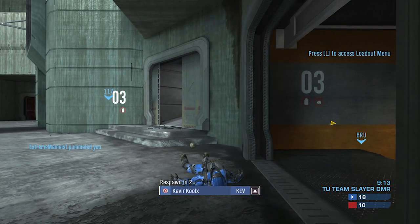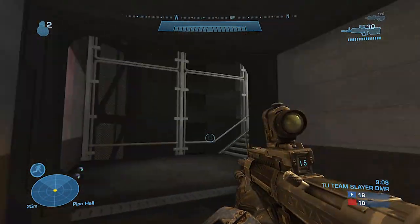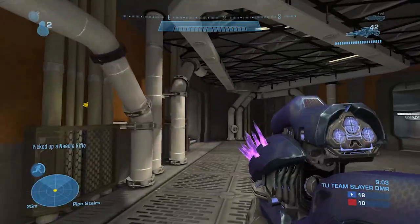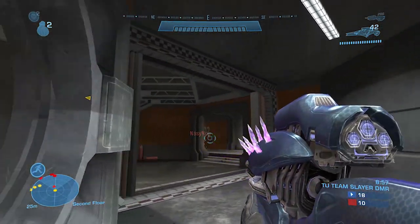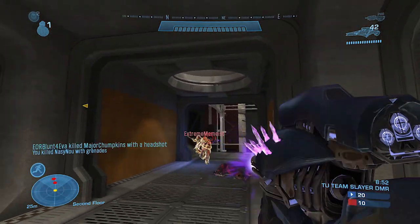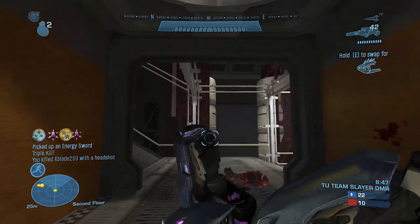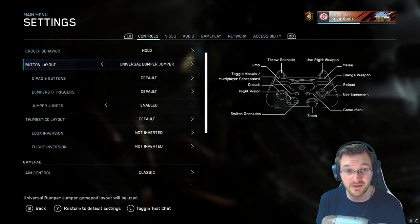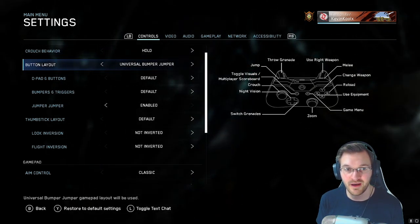The reason I like bumper jumper is that you can jump around the map without having to take your thumbs off the sticks. Whatever button layout helps you avoid taking your thumbs off the sticks is generally going to be the best option, because you can continue aiming, jump and aim at the same time, and use the jetpack in Halo Reach all while aiming simultaneously. It seems to be the general consensus that bumper jumper is the most universally best option.